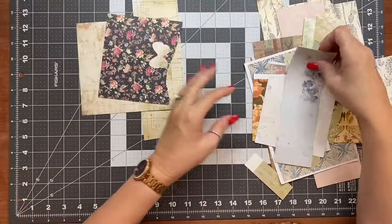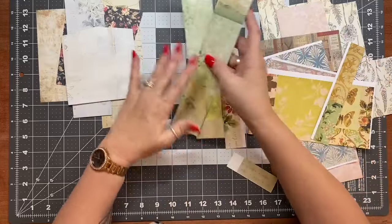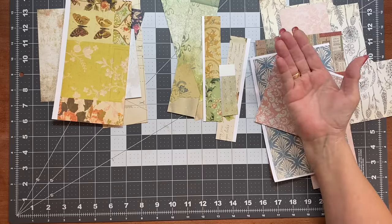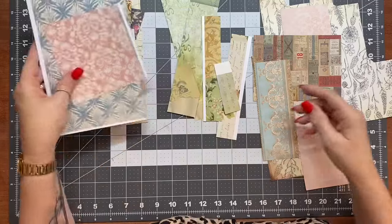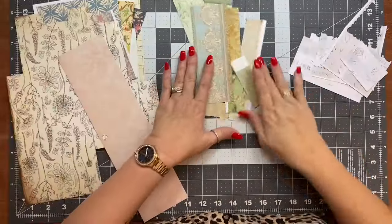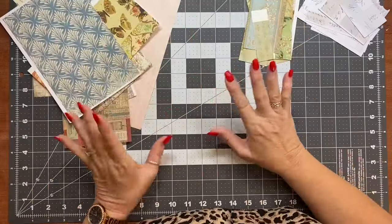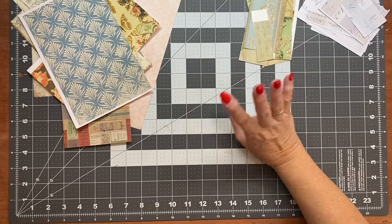I just grabbed some random bits and pieces — some bigger pieces, I call these bigger pieces of scraps — some medium size and some smaller size. What we're going to be doing today is making some pop-up journaling cards or decorative cards to go in our journals, either in pockets or just to be glued to a page. I'm just sorting these out into a little bit by size. I like all the vintage-y sort of colors, but I tried to grab a few different colors that I don't normally use a lot of. There are no measurements, so just use your scraps and adjust them however you want.